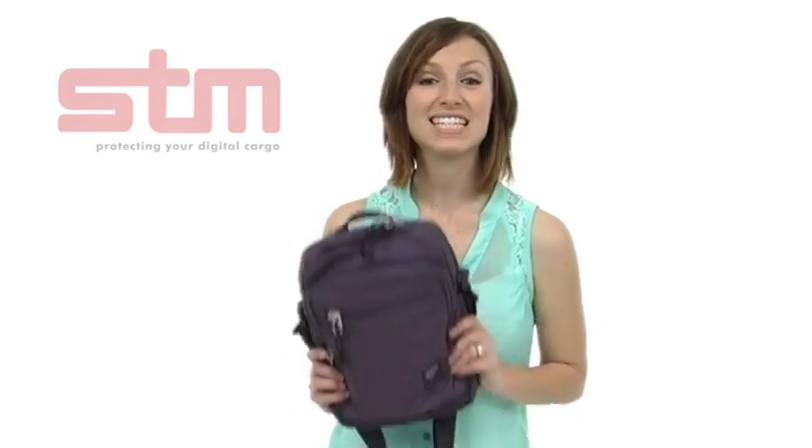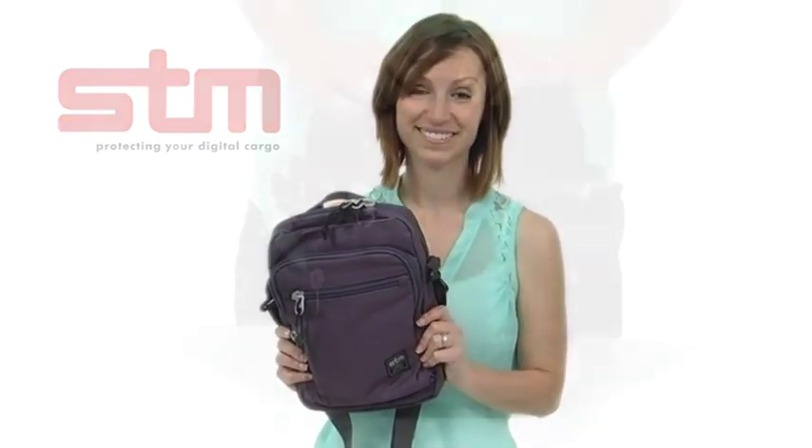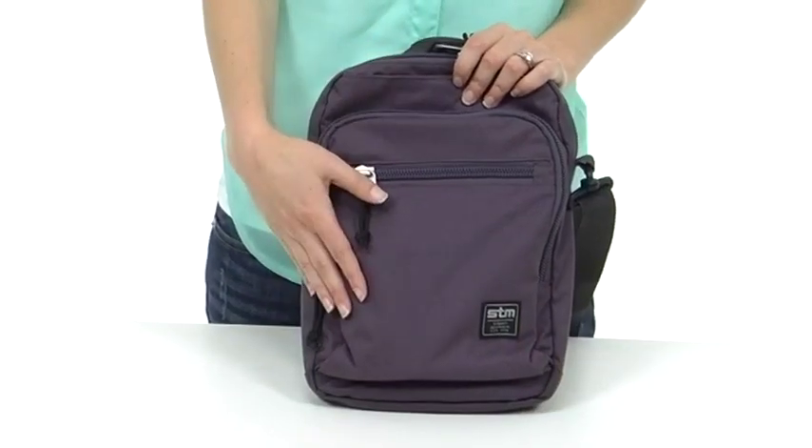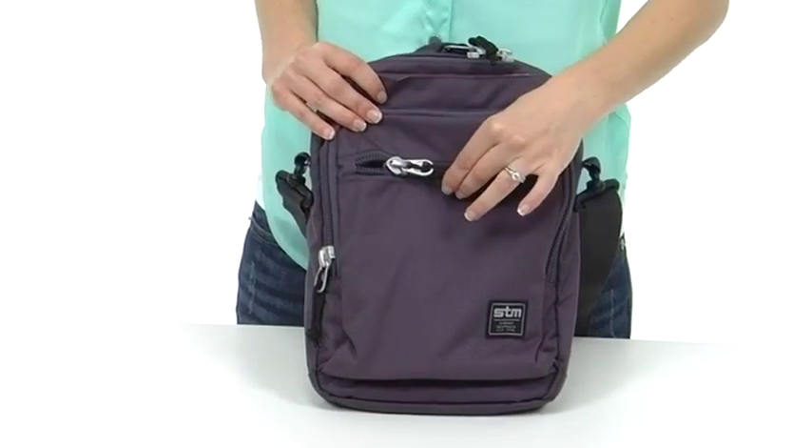Hi, I'm Brooke with STM and this is the Link, the perfect everyday carry with space for your tablet. The Link is made out of a water-resistant material and is incredibly durable. It has coiled zippers and durable aluminum poles.